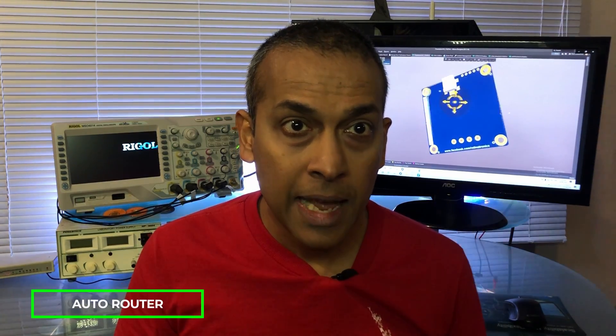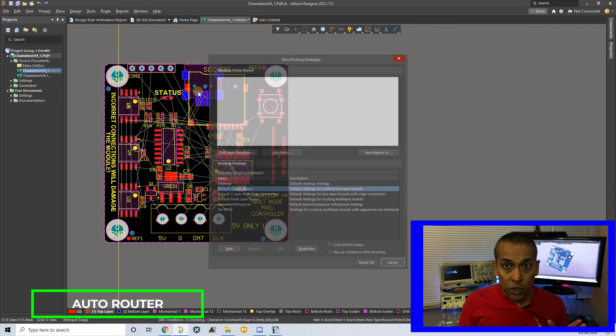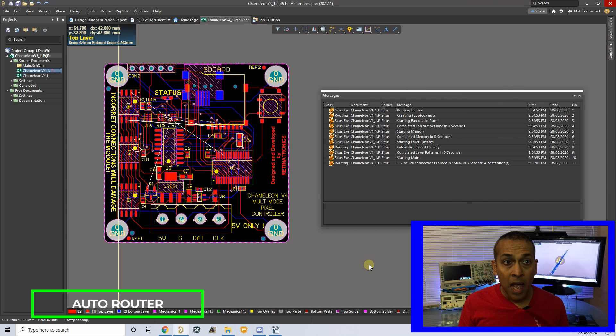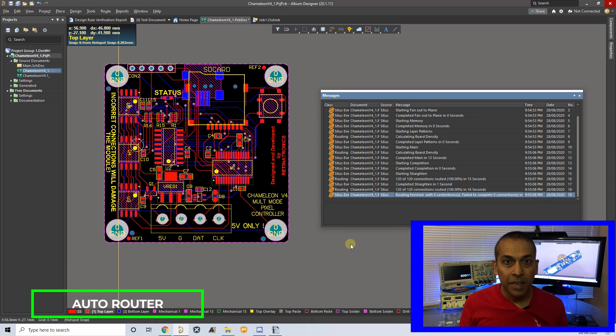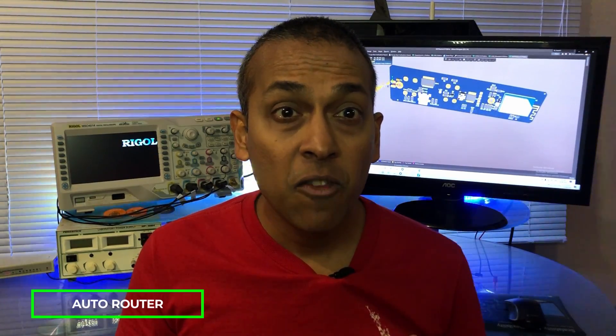The second feature I'm going to talk about is also my favorite tool in Altium — it is none other than the auto-router. Once you have placed your components on the PCB, choose an auto-routing strategy and click Route All. Altium will route the board according to the PCB rules specified. I was able to route this particular board in less than one minute using this feature. This is one of the many features which can save you a lot of time in board designing.